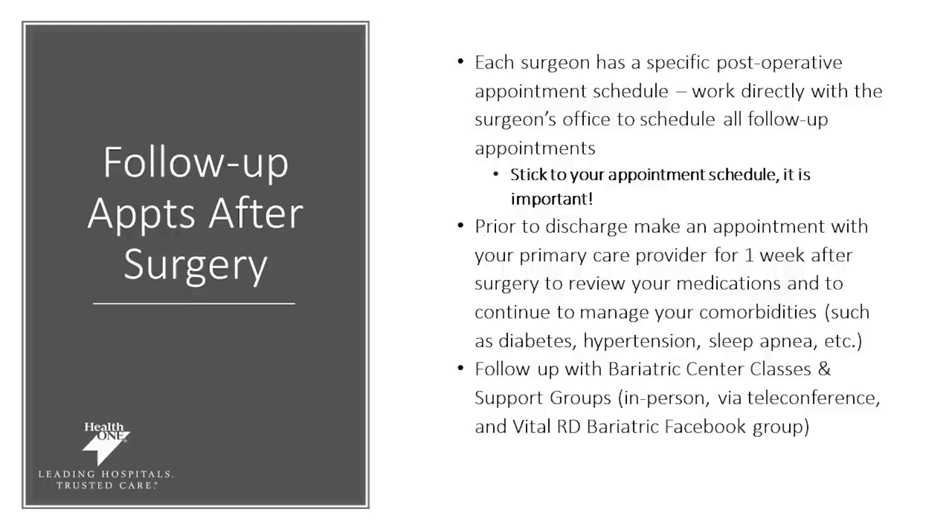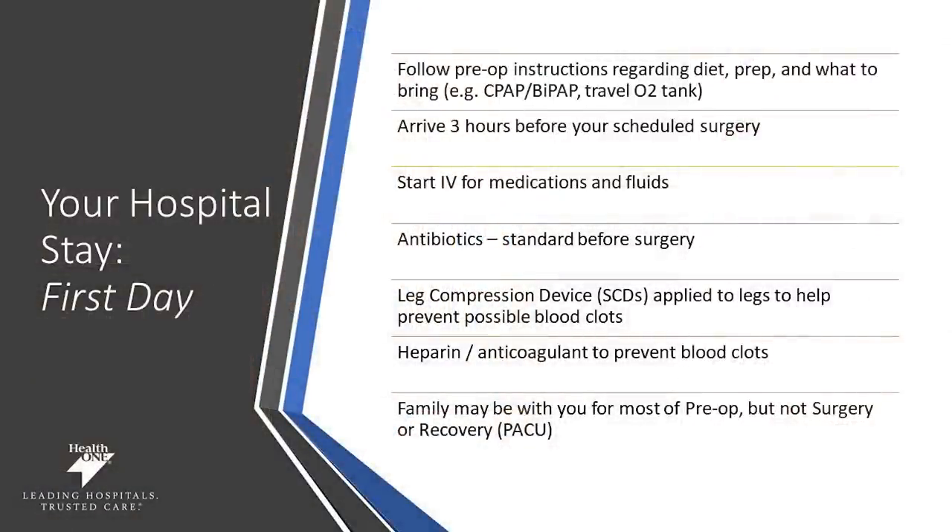You and your surgeon have talked about how important follow-ups are, so make sure you get an appointment with them shortly after surgery. It is typical that you'll need to meet with them one week after your surgery to discuss how you're doing as well as any medications or challenges that you might have had. You'll be given instructions in regards to your diet, your skin prep, and what to bring to the hospital such as your CPAP, BiPAP, or oxygen tank. You'll need to arrive three hours prior to your scheduled surgery start time. An IV will be started for medications as well as helping you maintain hydration, and antibiotics will be given prior to surgery. Your family will be with you for most of the preoperative process but not the surgery — they will meet you in the recovery process.